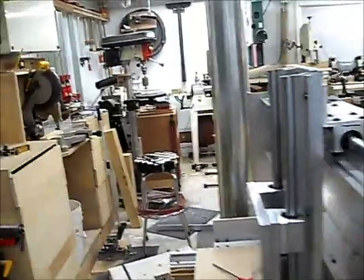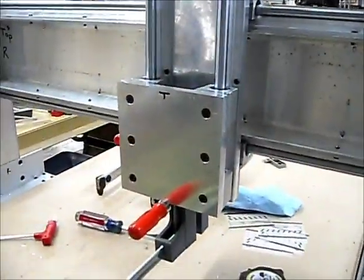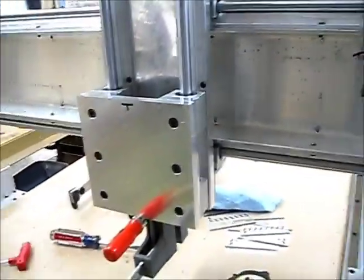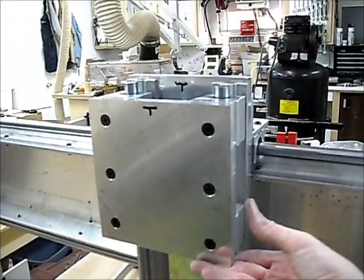All right, I've got some stuff done today. We've basically got my router stage — the Z-axis rails are in place, and then on that, the Z-axis carriage is in.